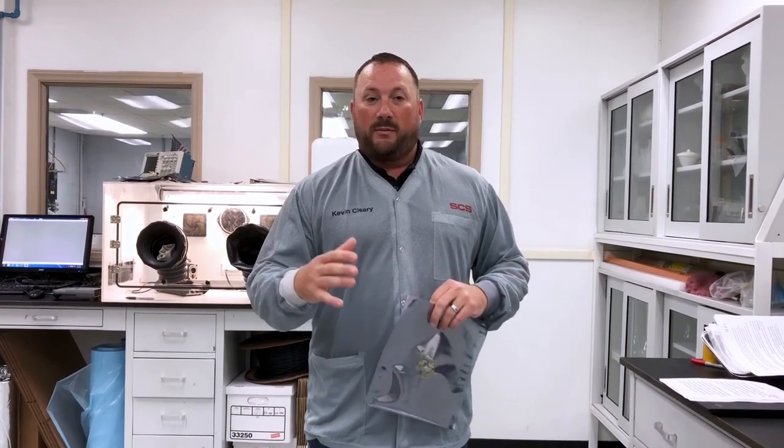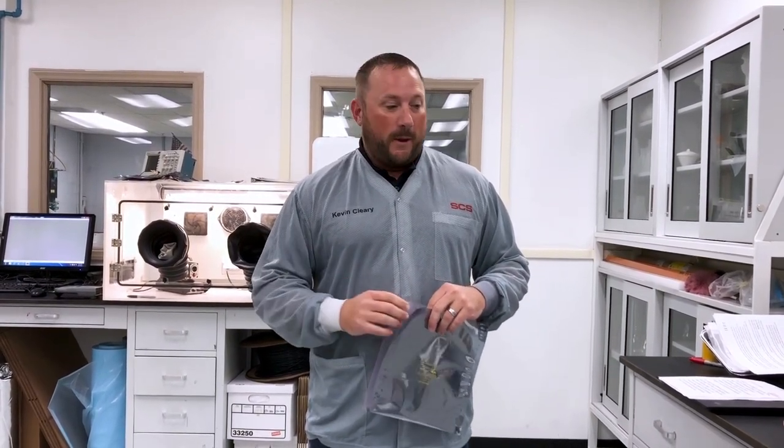Hello, my name is Kevin Cleary and I am the ESD Package Specialist for Static Control Solutions. Today we're going to discuss the differences between low-charging antistatic polybags and metallized static shielding bags. With components in the world today getting smaller and smaller, it's more important that we are protecting our products from any type of static discharge, and we want to make sure that everybody is in tune to what is expected per S2020.